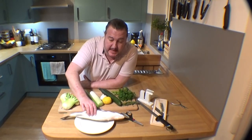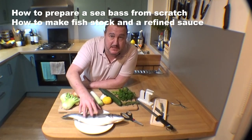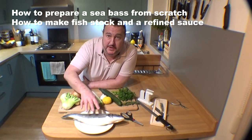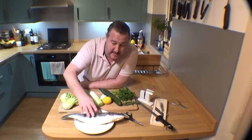Whole sea bass here — it's still got its guts in and its scales. I'm going to gut it, scale it, fillet it and prep it. So hopefully that will be quite useful. Many people out there might want to see the whole process. It's a lovely fresh bass. I'm going to crack on with it now.